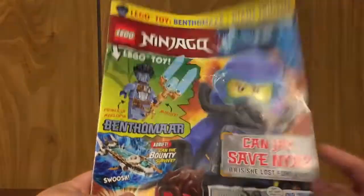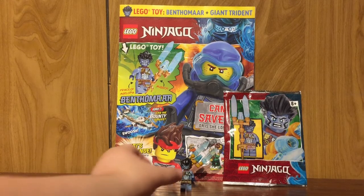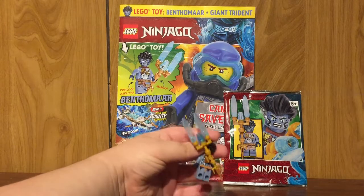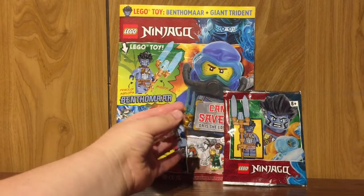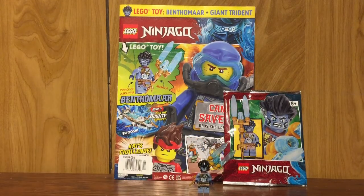That's pretty much it for the magazine, so let's go on to my final thoughts. Overall, pretty decent minifigure magazine foil pack. It's probably the cheapest way to get your hands on Benthamar outside of the set, because the figure goes for like eight bucks — so the rest you're paying for is the magazine, which isn't that bad. I do feel the weapon they give him is a little oversized. It's nice that they give him a backpack clip, but it just feels a little oversized. Definitely pick it up if you're wanting to get your hands on that minifigure; otherwise, it's probably a pass if you're just getting the magazine alone — probably wait until it's a double pack.